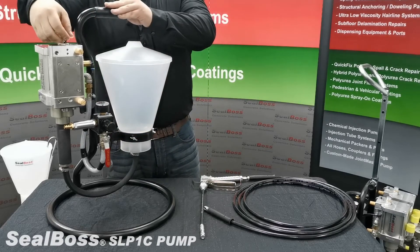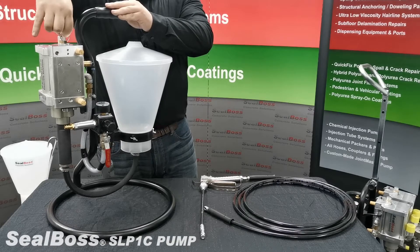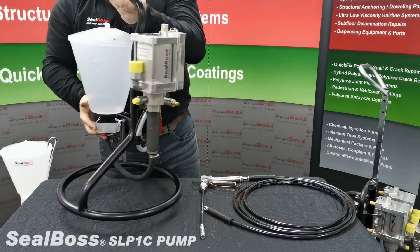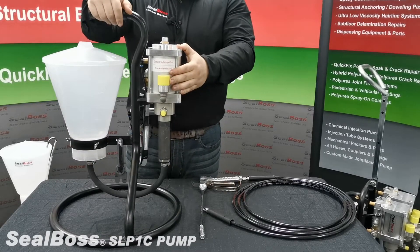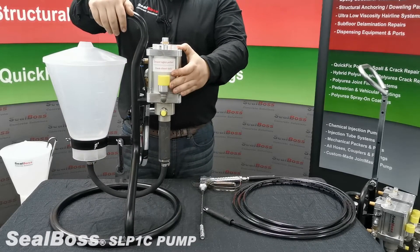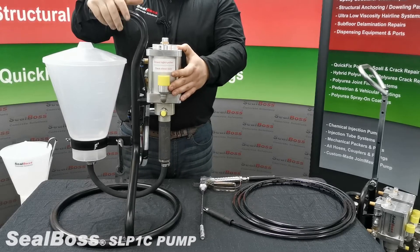At the very top of the machine, we have the manual pressure release valve. Located on this side of the machine, we have our oil reservoir, which should be checked daily, and if oil levels are down, please replace the oil with a lightweight hydraulic oil.